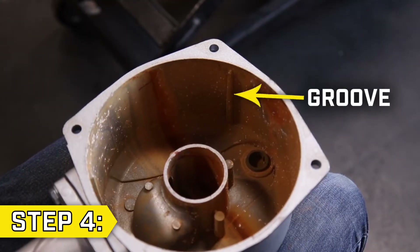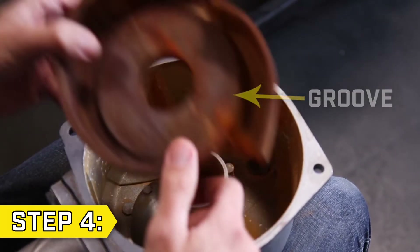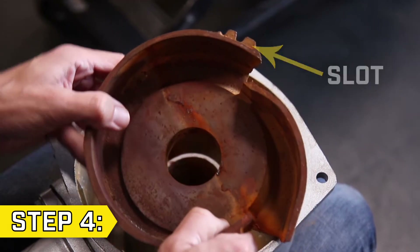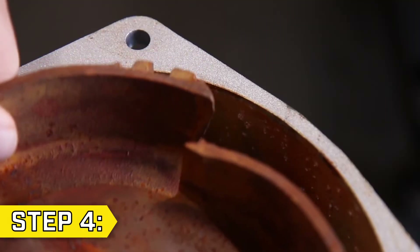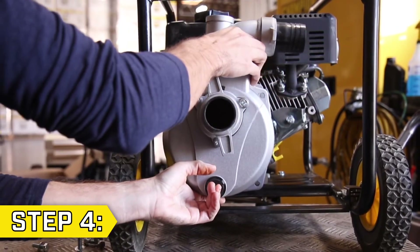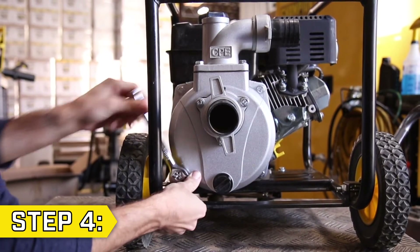Step 4. Locate the groove on the inside of the pump body. This groove lines up with a slot in the impeller cover. Place the impeller cover in the pump body so that the groove and the slot are aligned. Then replace the pump body and securely tighten all four 13mm bolts.